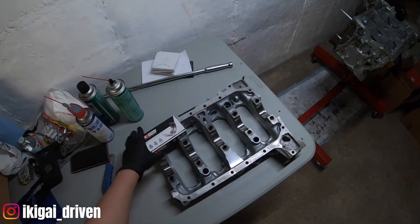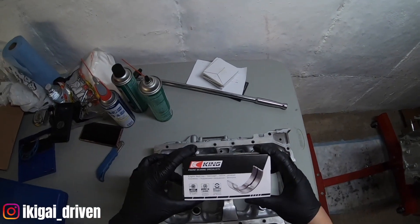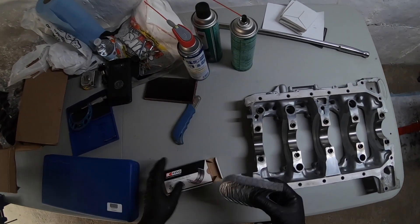Alright guys, so today we're going to be installing the King bearings. These are the King main bearings.